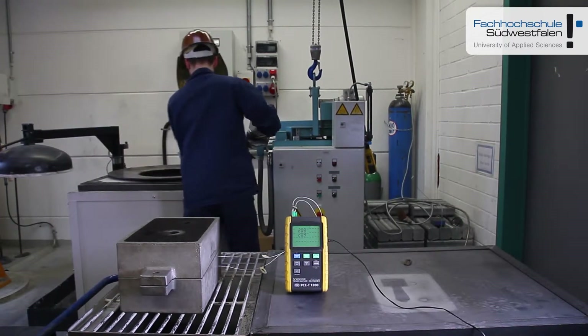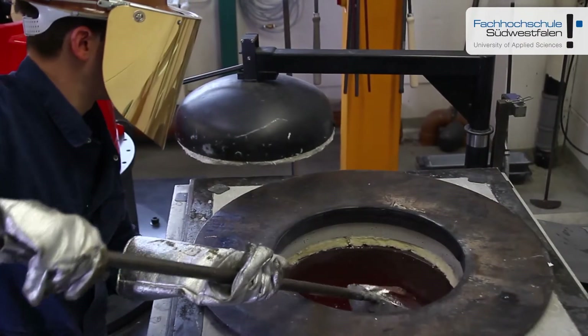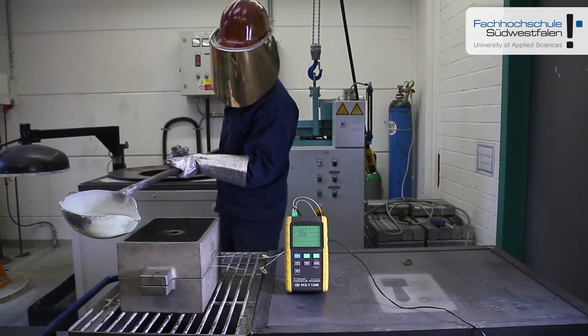As soon as the melting temperature of 720 degrees is reached, the aluminium is taken out of the melting pot with the help of a ladle and filled into the block.